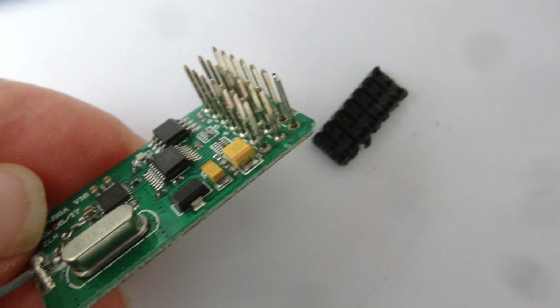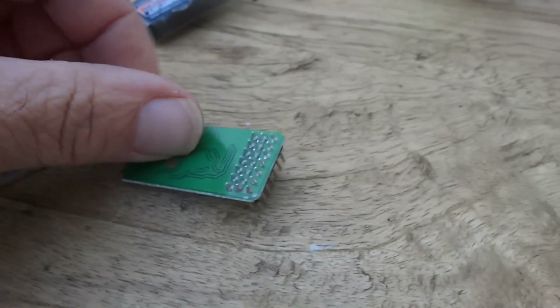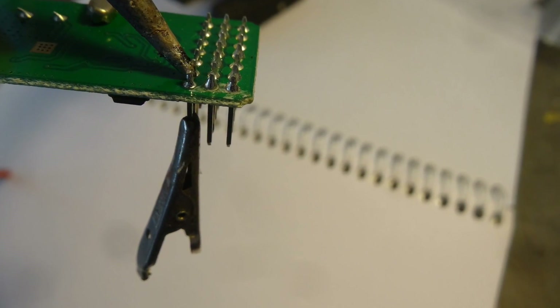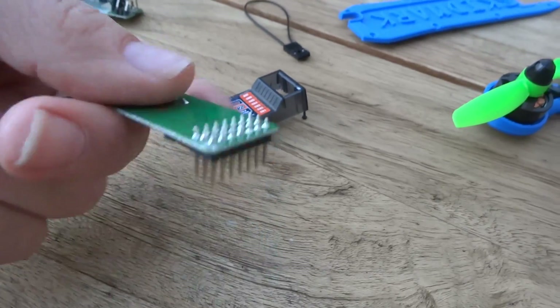Then what you do is apply some heat with a soldering iron. What I did is clip something on the end of one of the wires so that as I'm applying heat, gravity takes over and the pins actually just drop out one by one.